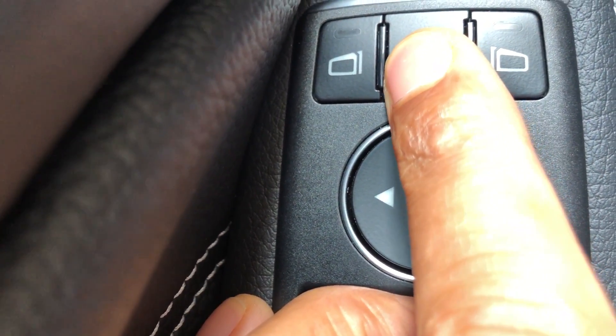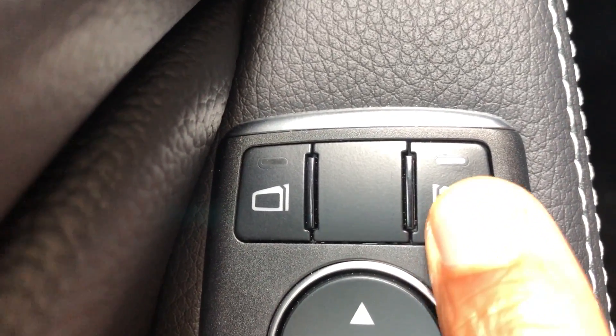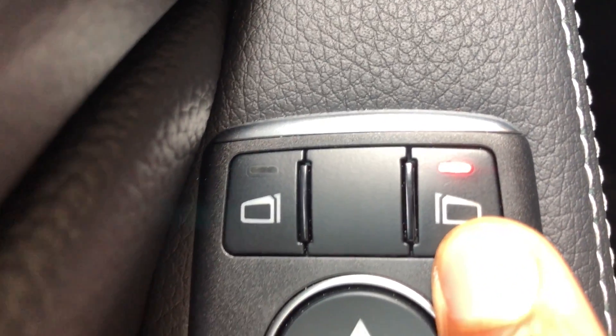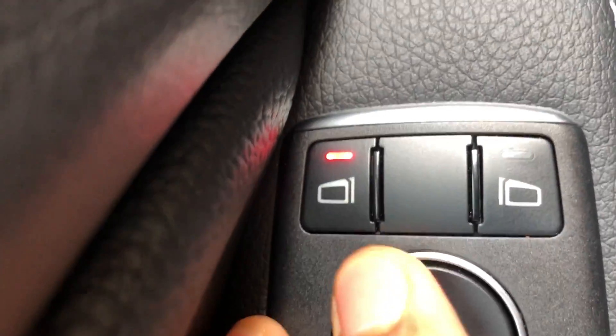Right here is how you select which side. If I want to select the passenger side, I'll press that and you see the light turns on. Or if I want to control the driver side, I'll press this side.